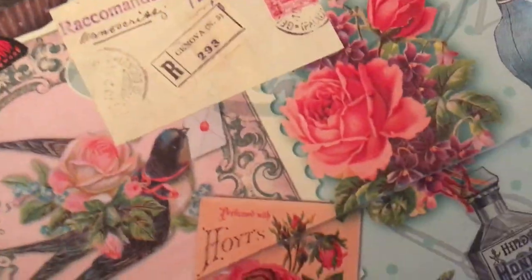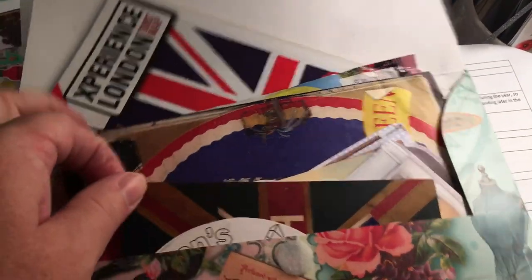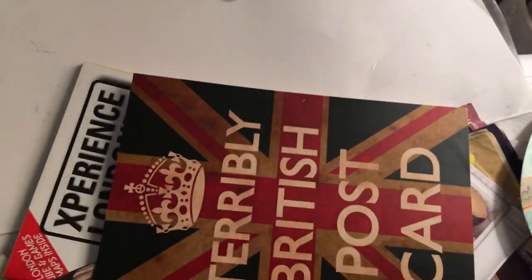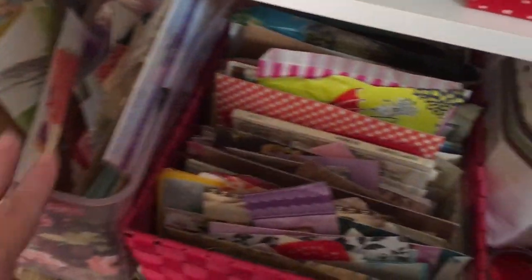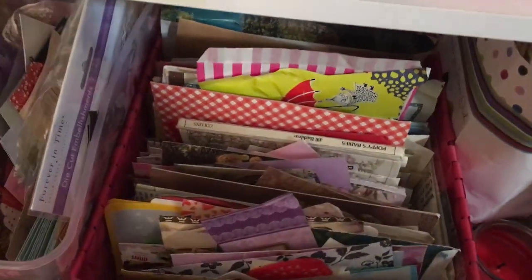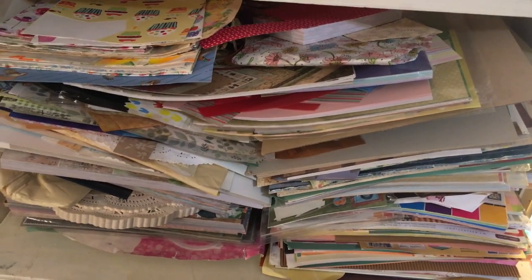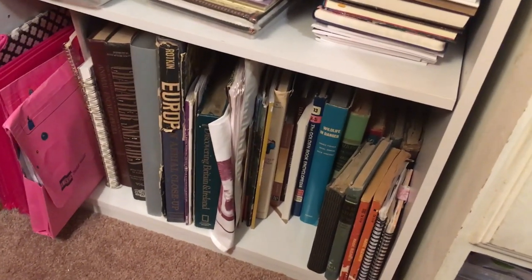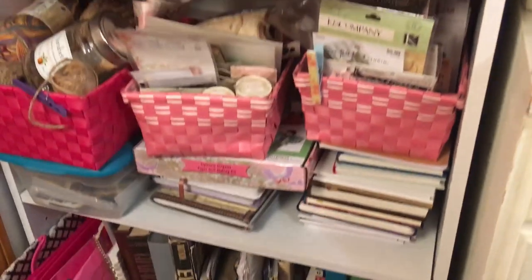Here's an envelope someone sent me — it is completely full of things from England. This girl knew that I loved England and had traveled there a lot, so she sent me a whole envelope full of paper ephemera that I can use for my junk journals and things. She got me these little poster things and let my little girls color them. All this stuff — I keep every little paper scrap that is cute, and I keep them in these. I also have a shelf with scrapbooking paper, so I have a lot of paper to choose from, as well as a bunch of books that I actually tear pages out of or cut things out of to add to my junk journals. Just wanted to show you guys where I get some of my stuff.